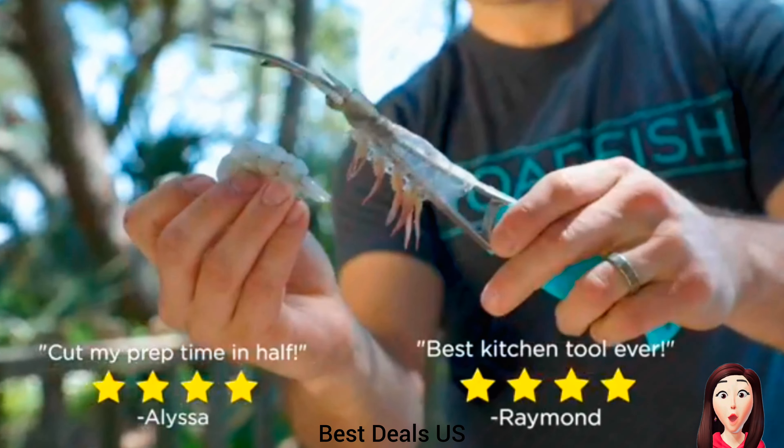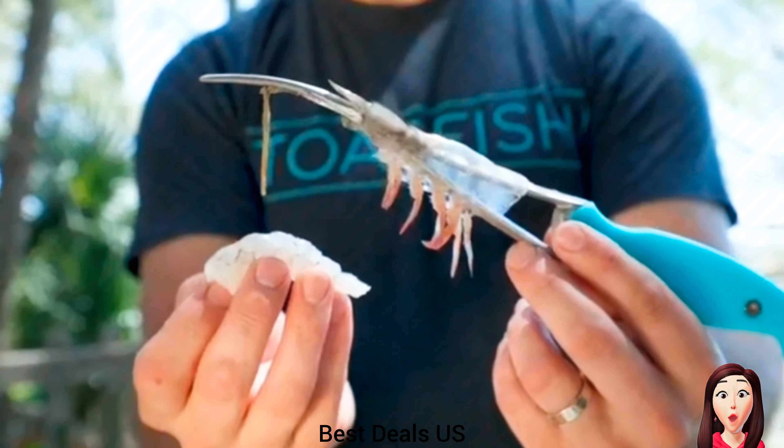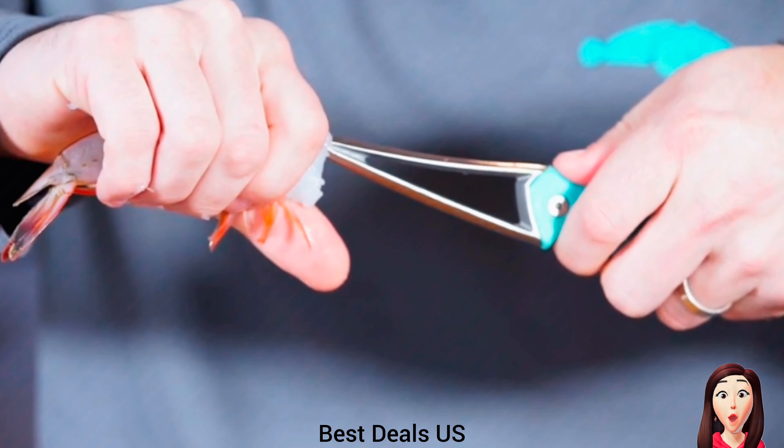Prawn and Seafood Peeler — with an ergonomic, ultra-comfortable handle engineered to fit in your palm perfectly, its durability is matched only by its ease of use and appealing design. Product link is given in the fifth link.